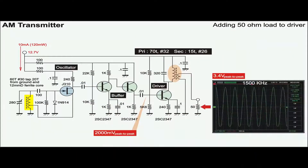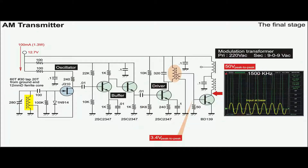The driver amplifies 2000 mV to 3.4V with a significantly improved sine wave at the secondary winding. Finally, the output stage is added. Note the characteristic of class C: the collector voltage swings to twice the supply voltage and the transistor only conducts during positive cycles.